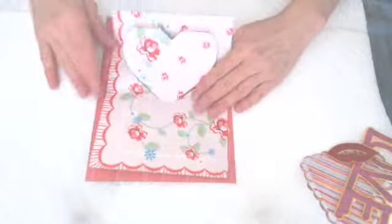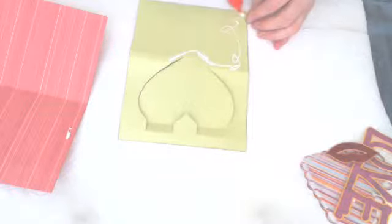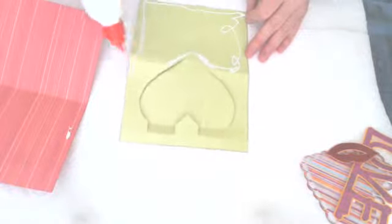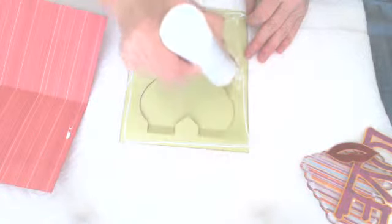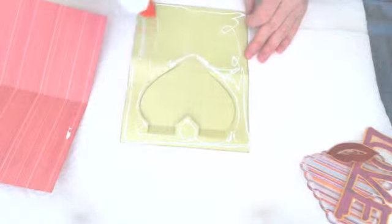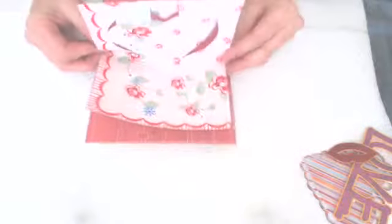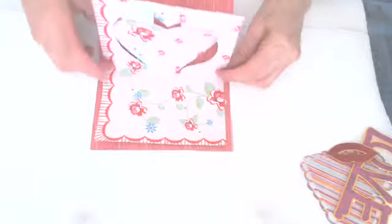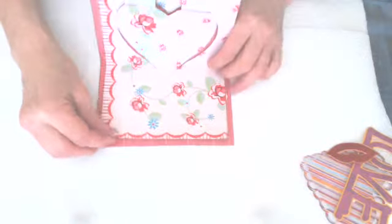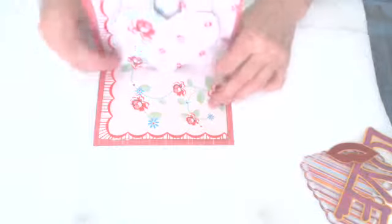So the first thing we're going to do is go ahead and put glue on the back of this. Just kind of put it everywhere. Get your edges really well. And don't do the heart — just the places you want to stick to the paper. Then you slip it right in there. It's really simple. But make sure the center is together and you're nice and straight.